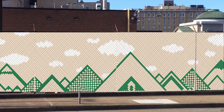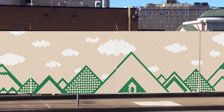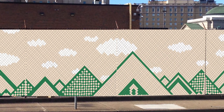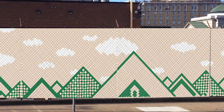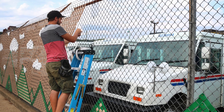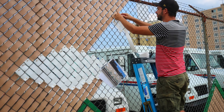First thing I did was take a photograph of my fence and create a grid of diagonal lines over it. I then filled each square with color until I had my design, which I then repeated throughout the length of the fence. I use Adobe Photoshop but it's pretty basic stuff, so you can use other programs or even draw it by hand using tracing paper.